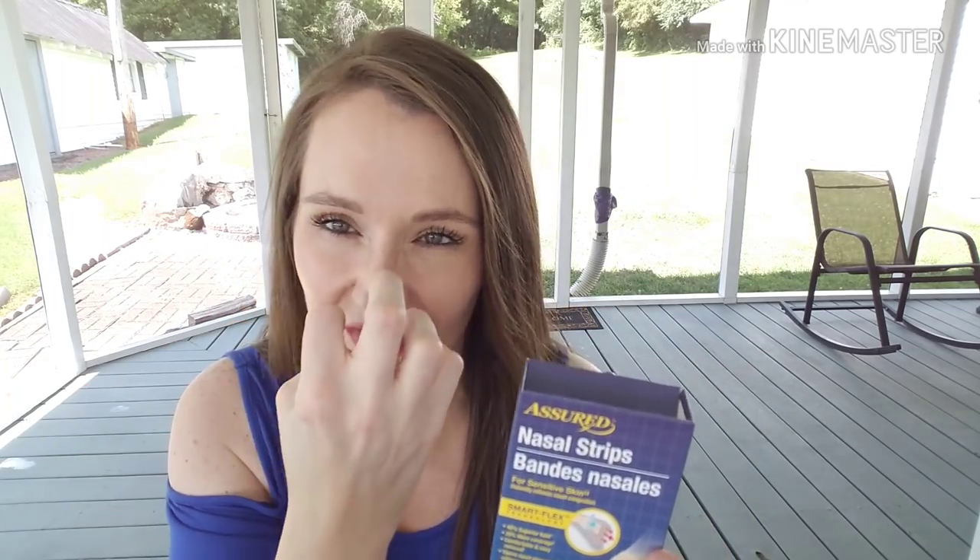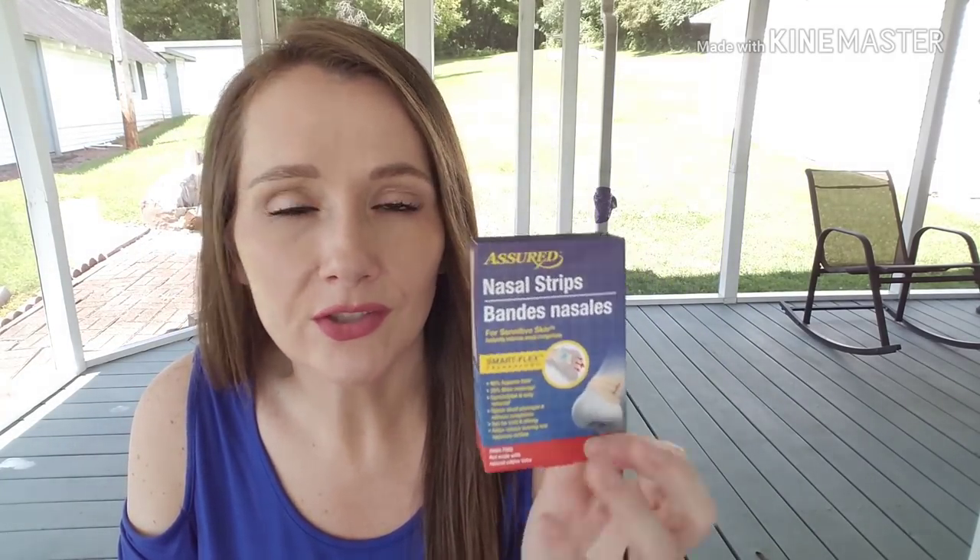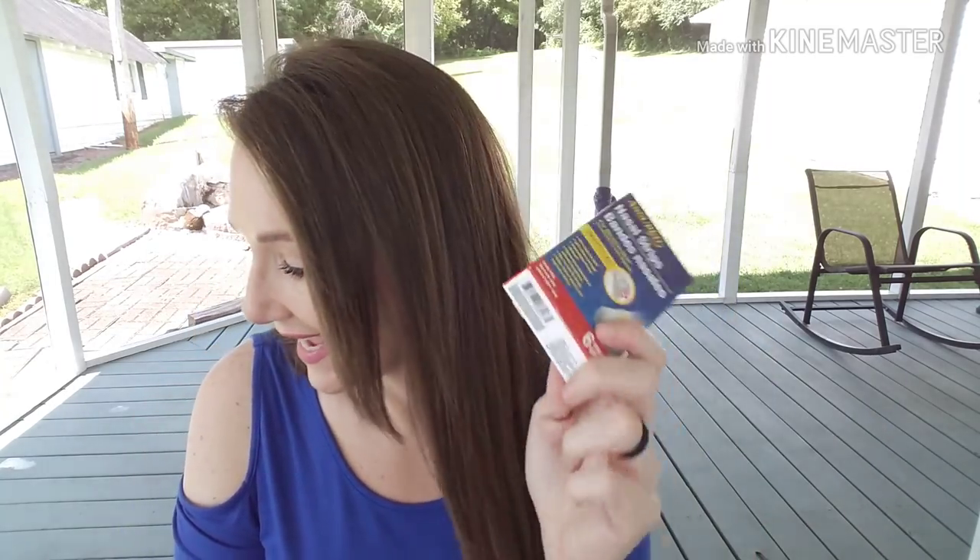These are the Assured brand nasal strips — you get six, for sensitive skin with smart flex technology, drug-free, and not made with natural rubber latex. They go across the lower part of your nose and expand your nasal passages to help you breathe better instead of feeling stuffy. We absolutely love these — we went through about three boxes this past month. Preston used most of them; he likes them better than Pop Tarts. They're comparable to Breathe Right strips but a lot cheaper.